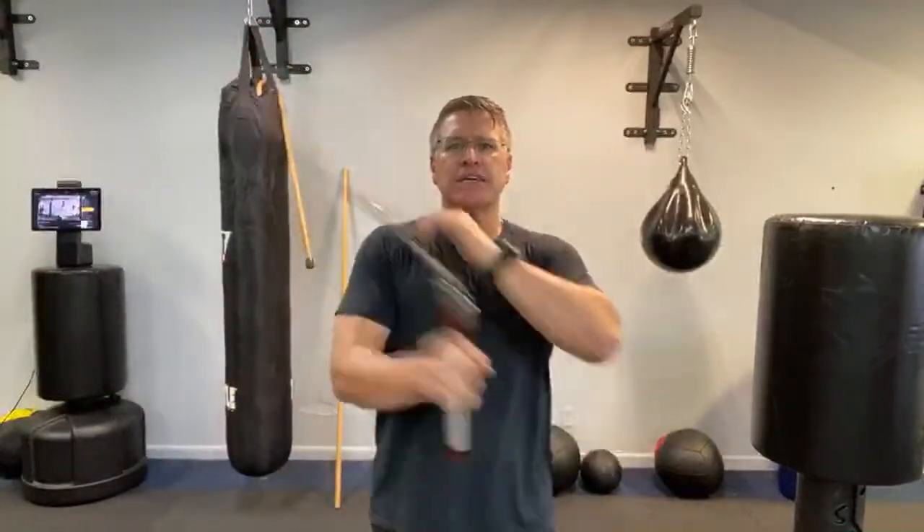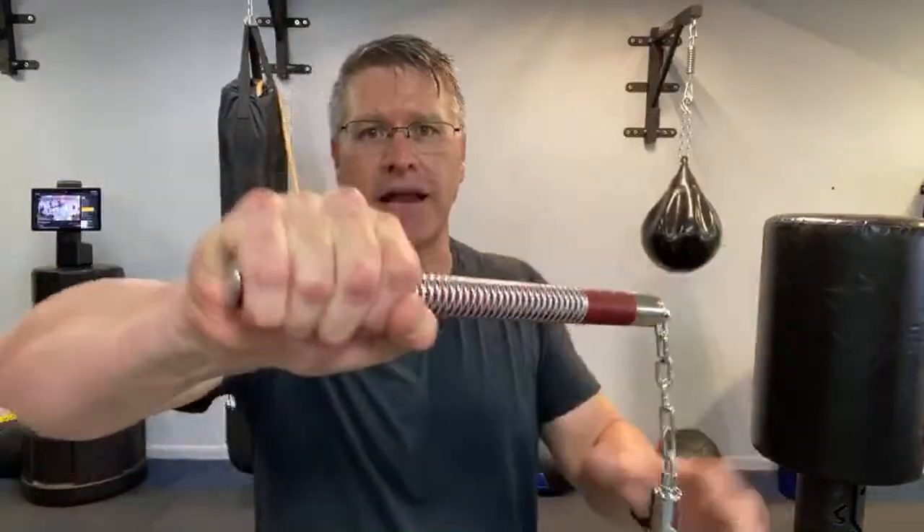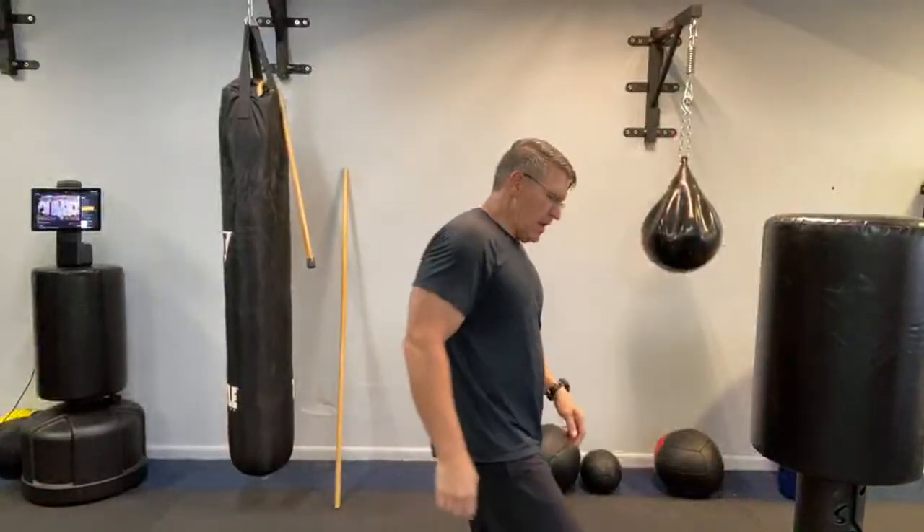You want to do all the cool Bruce Lee stuff? Do that as your warmup — it's going to condition the body and make you much better when you do defend yourself. But when you actually defend yourself, change your technique: grab the end and create that leverage.